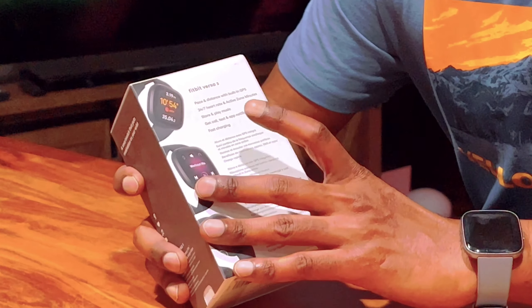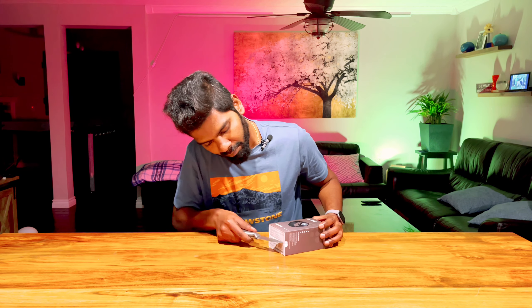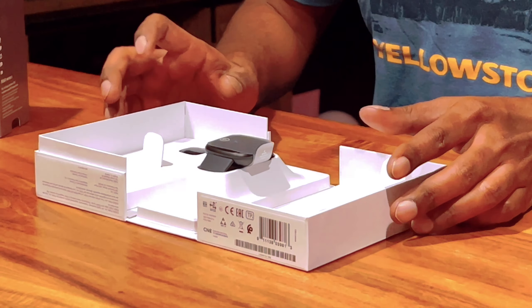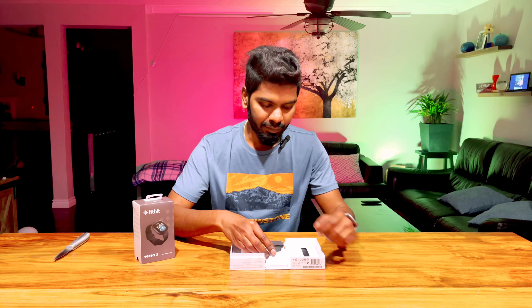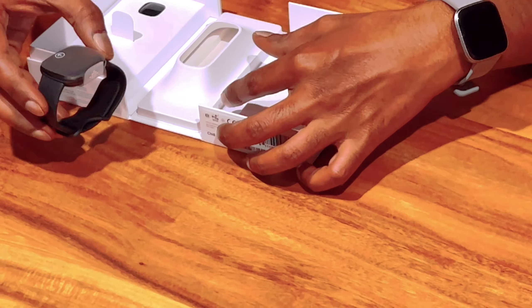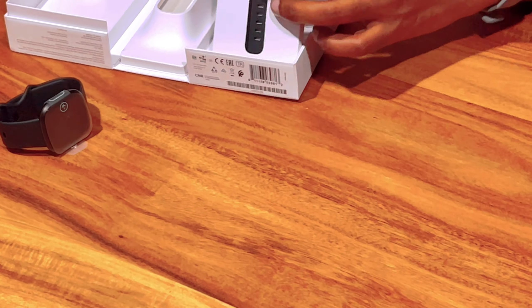So this is the Fitbit Versa 3 in black. They have different colors, so you guys can check it out on Amazon or other sites. On the front of the box it shows the Versa 3 and the color of the watch. They specifically mention 'Smartwatch plus GPS' because the Versa 2 did not have built-in GPS. On the back side you can see: pace and distance with built-in GPS, 24/7 heart rate, activity zone minutes, store and play music, get call, text, and app notifications, and fast charging.